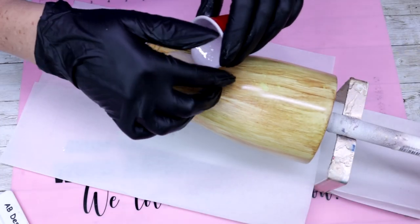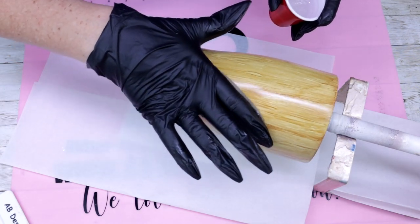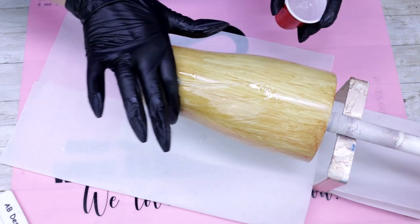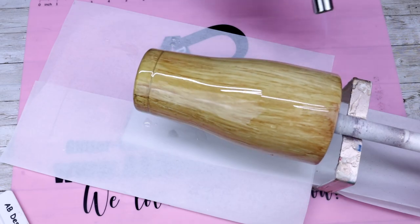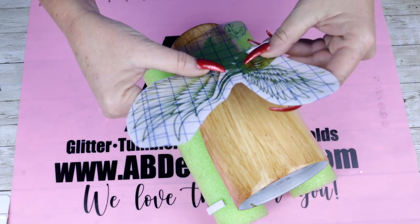Now that the seal is dry, I am ready to go in with my first coat of epoxy. I am going to be using Facet from Counter Culture DIY. Once you have your epoxy applied to your tumbler, make sure to use your heat torch to pop any bubbles that you may or may not be able to see. Because I'm using a very large decal as my peekaboo for this tumbler, I waited five hours instead of my normal three before moving on to this step.